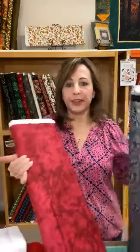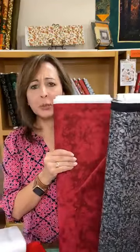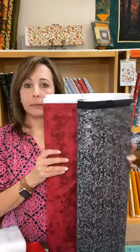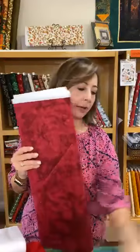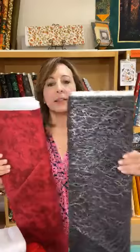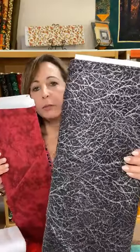Going back to Halloween — I showed you a brighter red a minute ago. This one is perfect for a vampire, right? Use it with this black. We have this other cool black too if you really just want to go full-on Halloween — look at that one, it's got a lot of shine too.